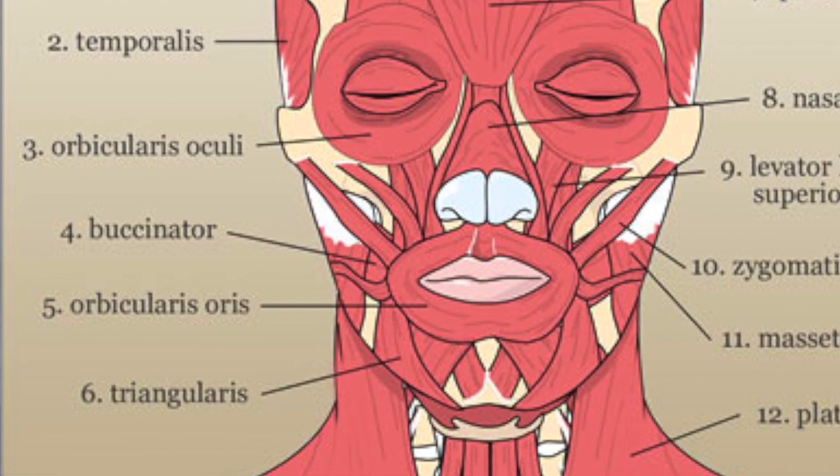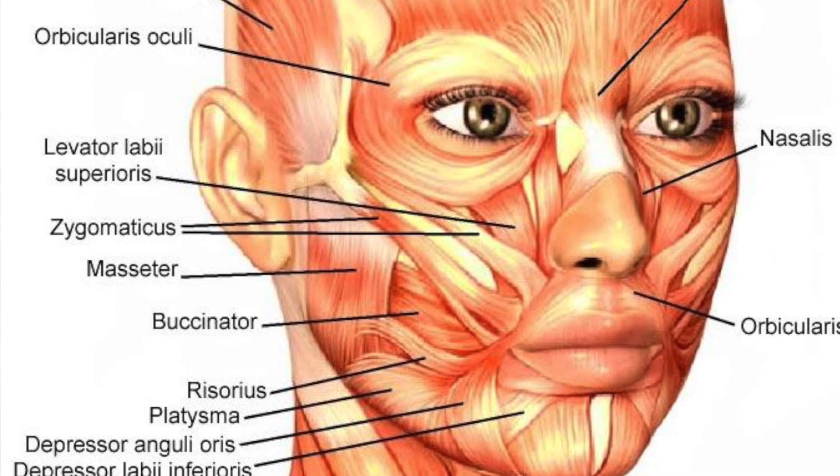We also have the triangularis muscle, which is a triangular muscle that draws the sides of your mouth down. Next we have the masseter muscle, which is used during chewing — if you clench your teeth together, you can feel it. It works together with the temporalis, pulling the jaw.